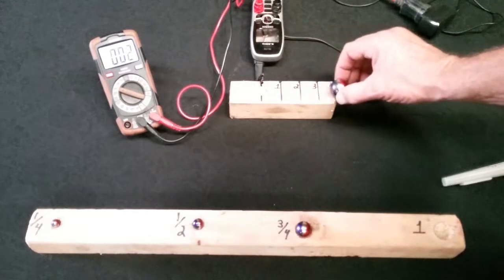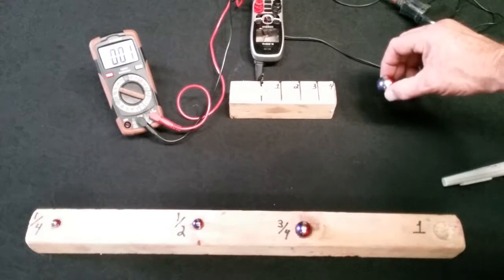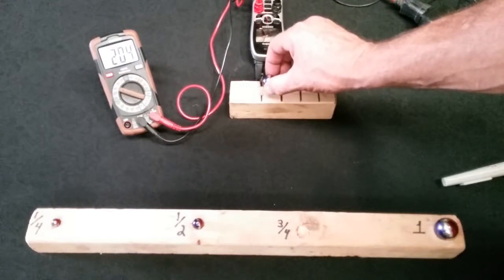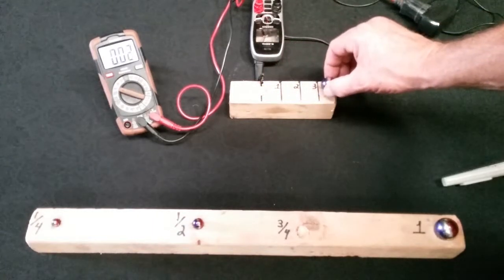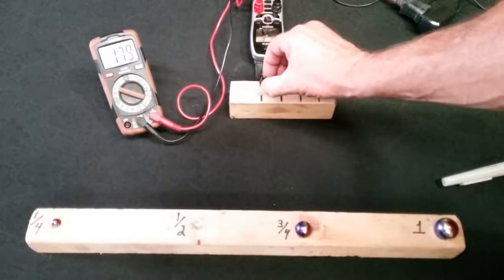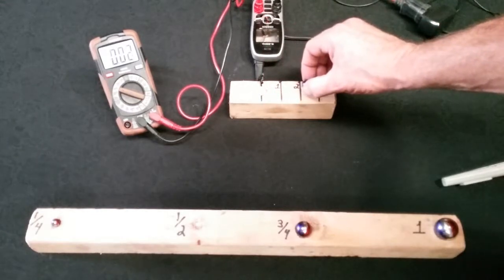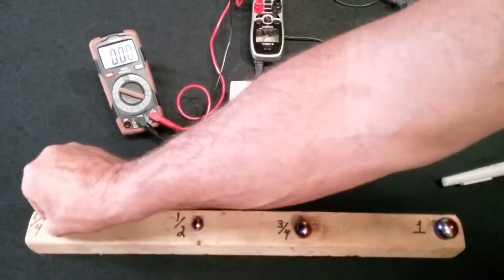As I come away, the numbers drop. A good ways from the board they go to zero. Now with the three-quarter inch N42 magnet, right up against it it's also 2,050 gauss at ground zero. As I come away, since this one's smaller I lose my reading at about four inches. The half-inch also shows 2,050 gauss at ground zero, and as I come back I lose power at about three inches.